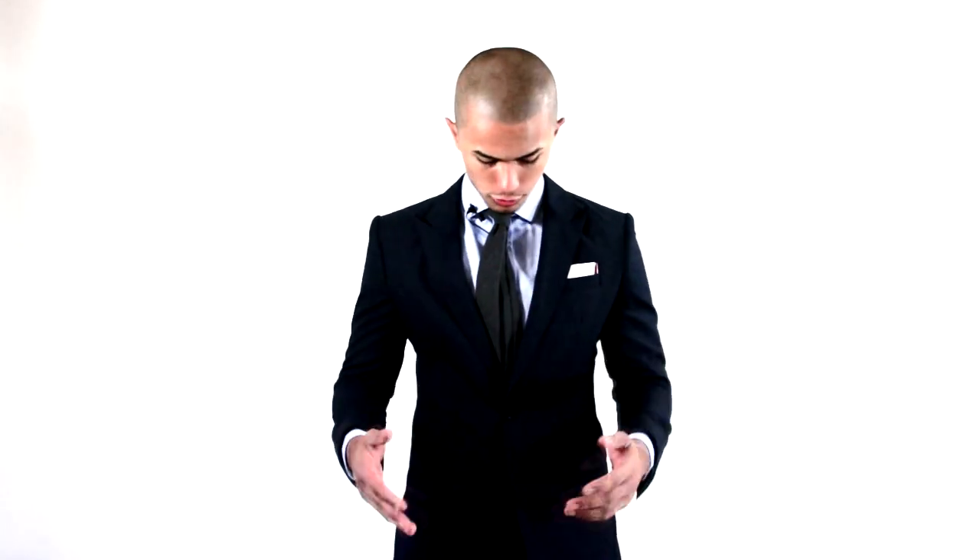Especially now for the winter months when it gets really cold, you throw on this extra layer — the vest — and it warms you up a little bit more. And when it gets warm you just ditch the vest. You can ditch the vest on a really hot day and now you have a two piece, which still looks good.